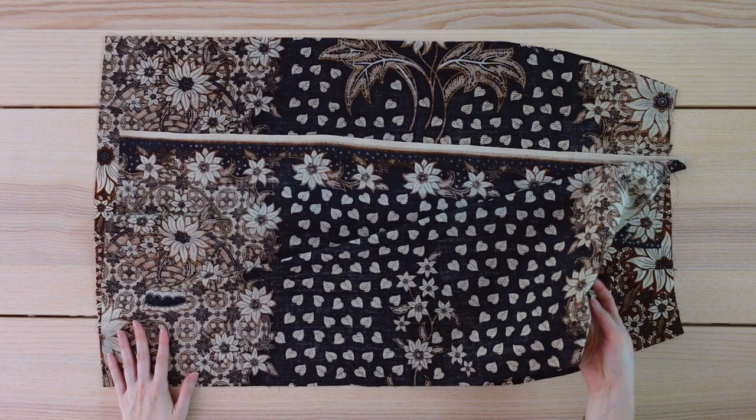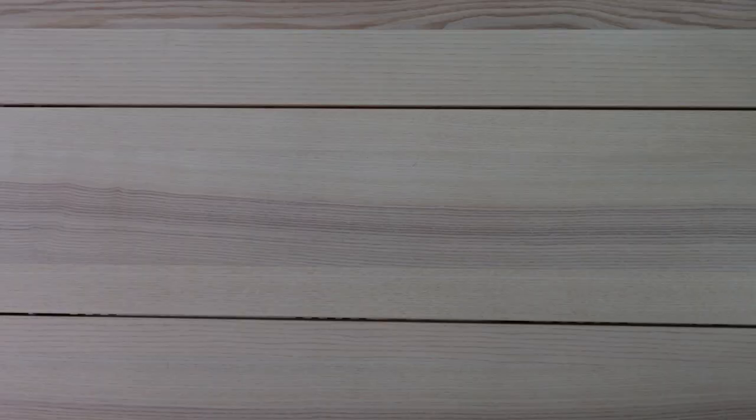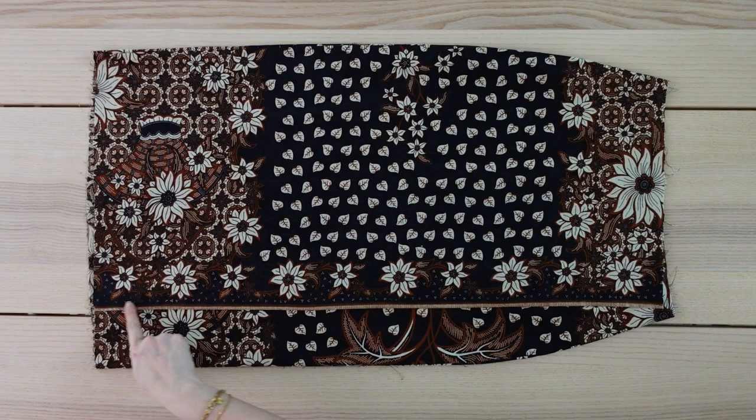To sew the skirt pieces together, I'm placing them right sides facing and then I'll sew these together along the side seams. I chose to use a French seam so that everything looks nice and clean. This is what the skirt looks like so far and I've already gone ahead and hemmed this edge by folding over twice and sewing.